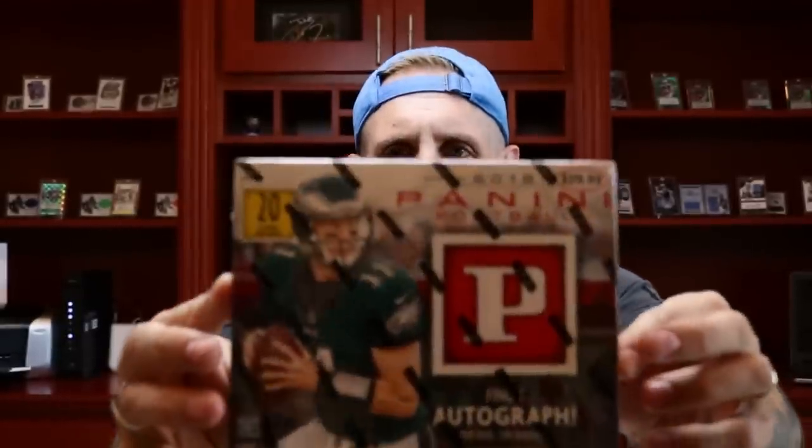On the menu today is going to be 2018 Panini Football. I picked up these boxes at the local Target. And yes, I said these boxes because it's a box so nice we're going to rip it twice. So without further ado, let's rip the boxes, crack the packs, and find that big hip boomstick, my friends. Let's go.